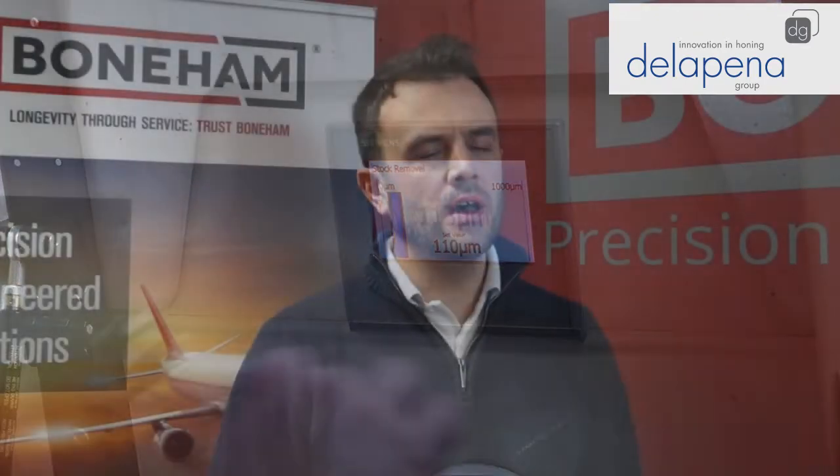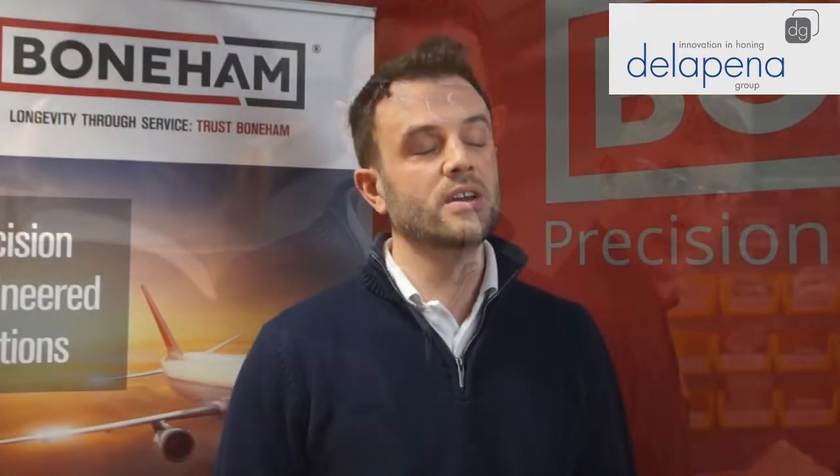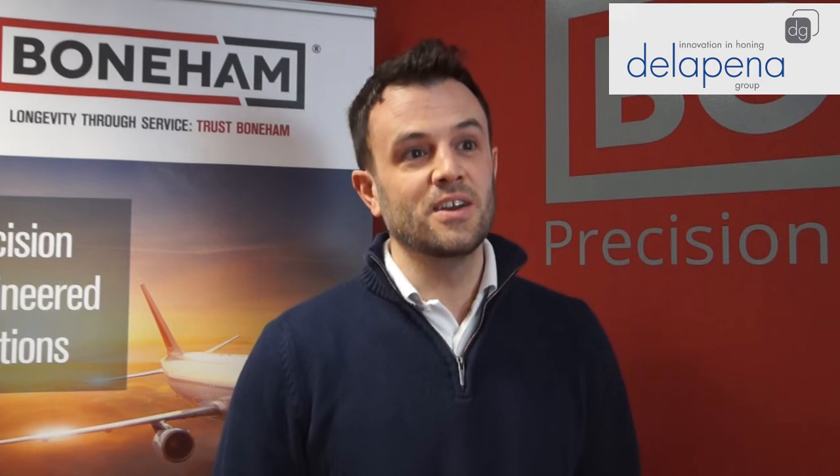We chose Della Pina primarily because of the machine's capabilities. It's a very simplistic machine to set up and easier for less skilled or new guys coming in to train to use. It's still very high precision and it achieves the tolerances and concentricities that we require for our drill bushings. The machine is also a lot cleaner and a lot safer than the traditional hones you see in our industry.